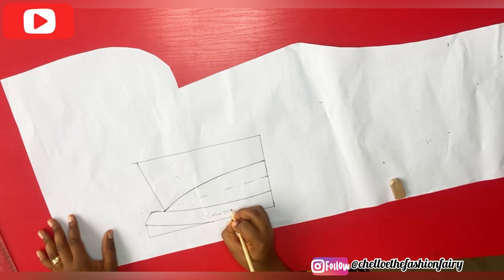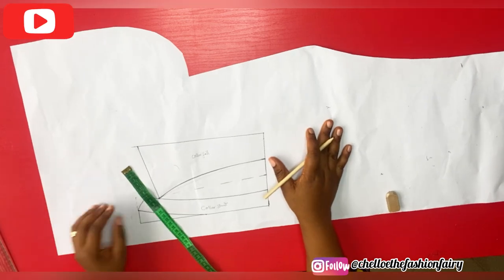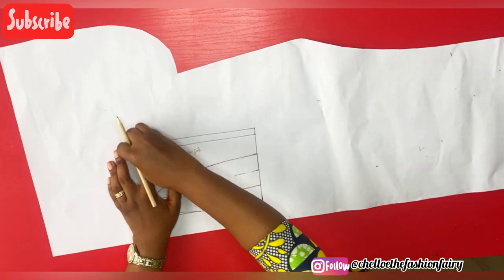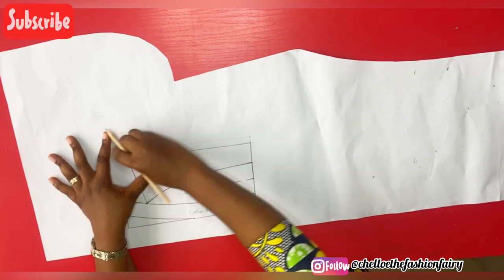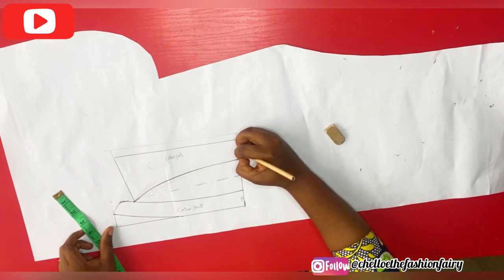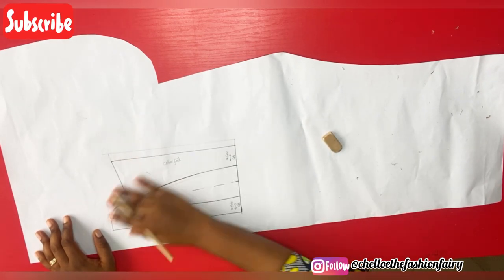We're as good as done with the pattern drafting. This is the collar stand and here is the collar fall. We'll be going with this to our fabric so we can add necessary allowances and cut it out. I decided to decrease it a bit further and make it one and a half inches — I felt the other part was too big. This is totally up to you to make it as big or as small as you want, but I adjusted accordingly. The marked points will be on fold — that part will be on fold as well — so I'll be cutting two of each.